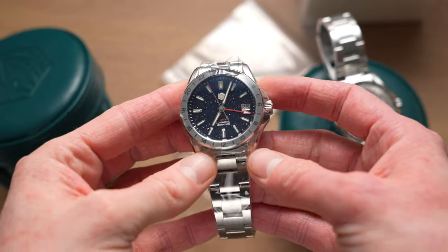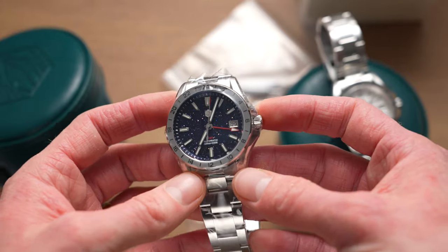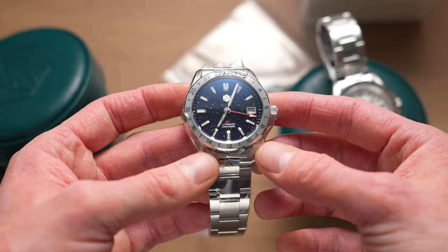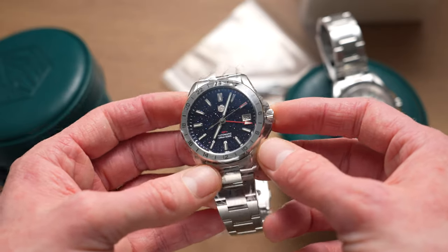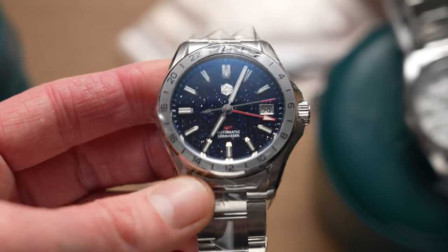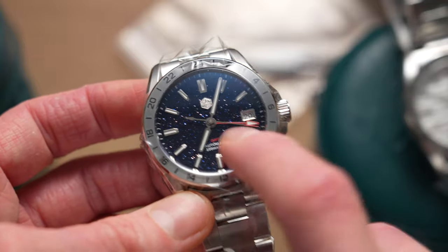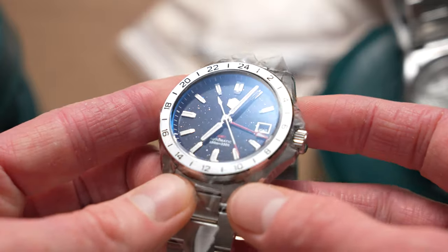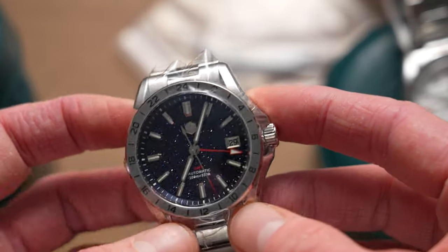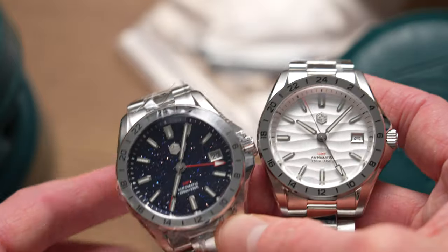This one is the aventurine dial, which they said looks much better in person than in the photos — and I can tell you it definitely does, and it looks better on video than in photos as well. You can see it's got a kind of starry night effect with different bits shining as you turn it around. It is really cool to look at. I've never tried an aventurine dial before so I'm not exactly sure how this compares to others, but it's mighty impressive nonetheless.